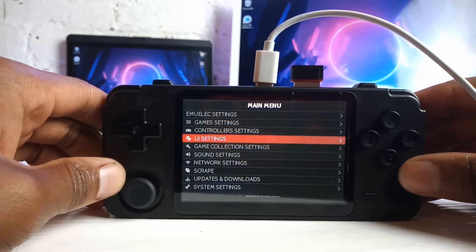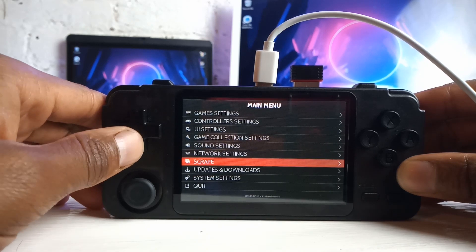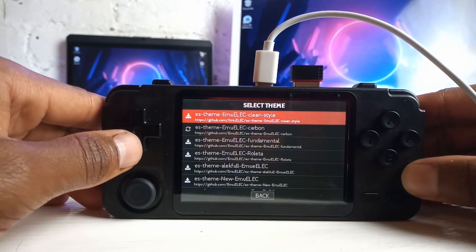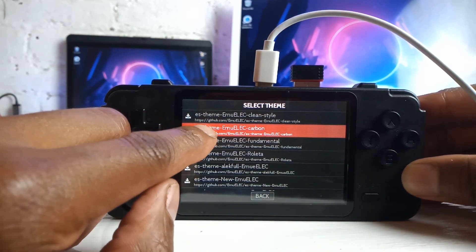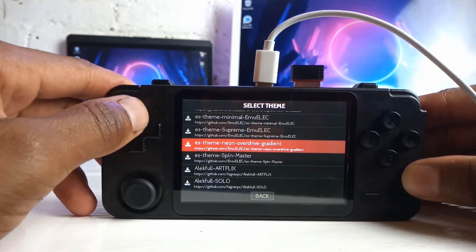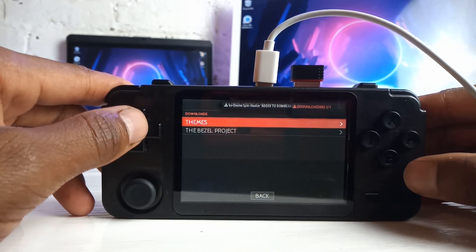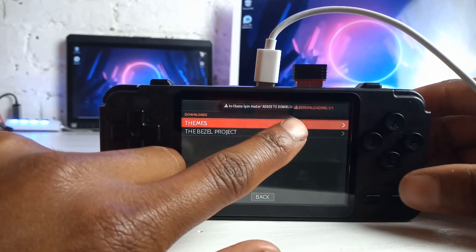Once you are connected to the internet, which you would do in your network settings, you then go to Updates and Downloads. Press A in here and go into Themes. What will happen is it will show you what you currently have, which is already downloaded as stock on the device — your Elect Carbon. And there's a litany of others that you can download as well. Let's go to, for example, Spin Master — sounds pretty cool. Let's try Spin Master out. As you can see, one of one downloading. So let's leave that to download.